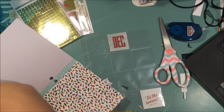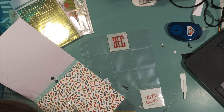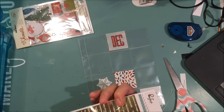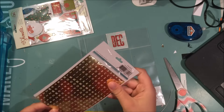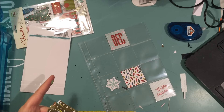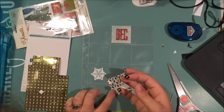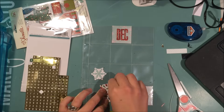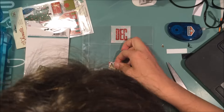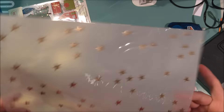I decided to cut out a couple more pieces of paper using this Christmas lights paper. Then I thought I wanted to use these letters from the Pinkfresh Studios collection, which were really hard to get off the sheet — the sheet was falling apart in some places and not cut in others. I don't know what the deal was, but whatever machine they used was obviously on the fritz from my sheet.